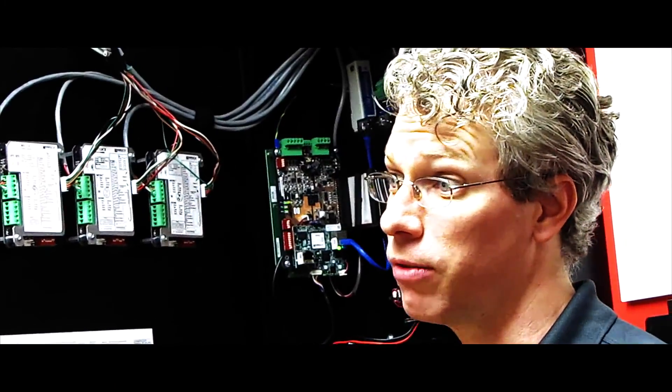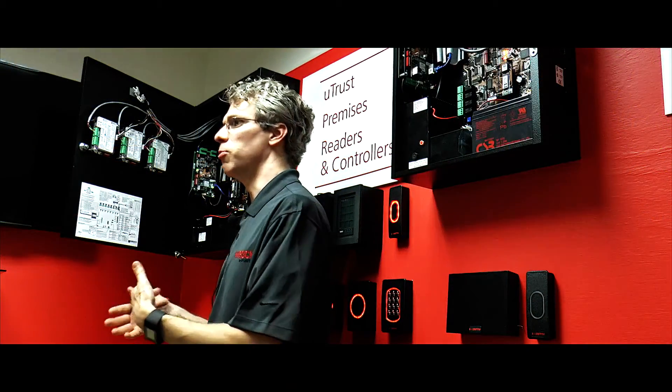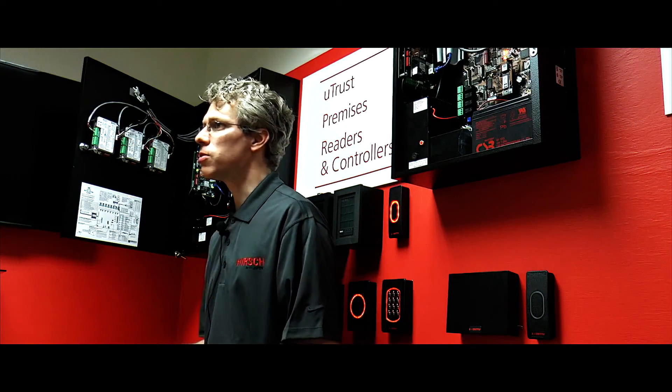The existing systems out there are usually running the model 8 controller, an older version of the CCM, and the SNIB 2. The way we're going to start to upgrade this is we're going to look at little bits and pieces to get to the whole puzzle. We don't want you to have to upgrade your entire system to be FICAM compliant. We understand that in the federal space there are a lot of budgetary constraints — not all of your money will be available at the same time.